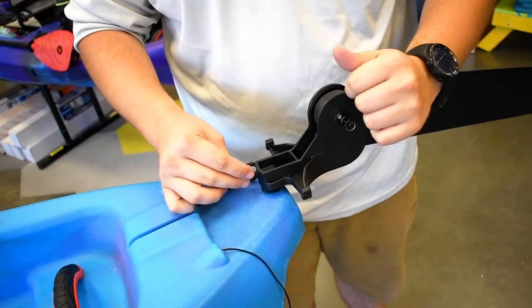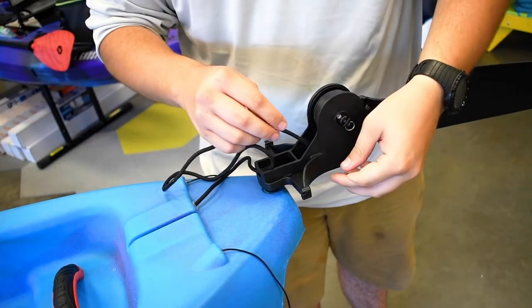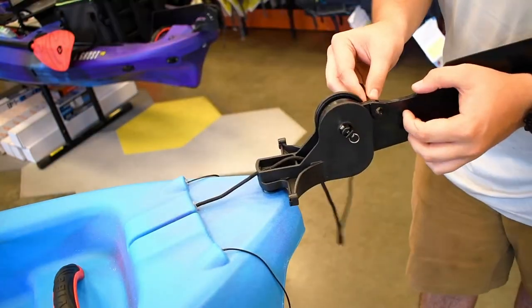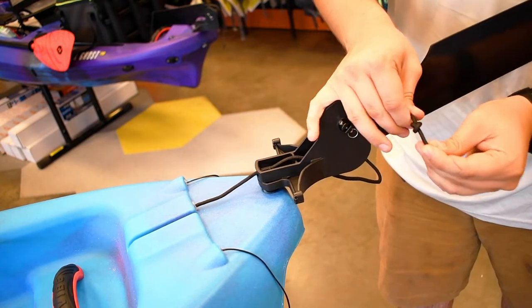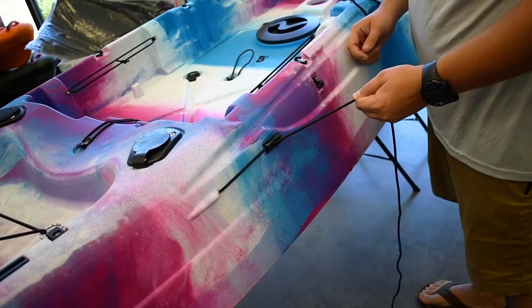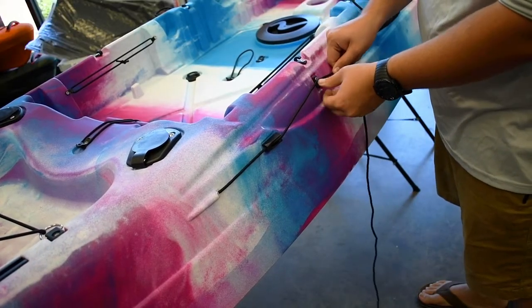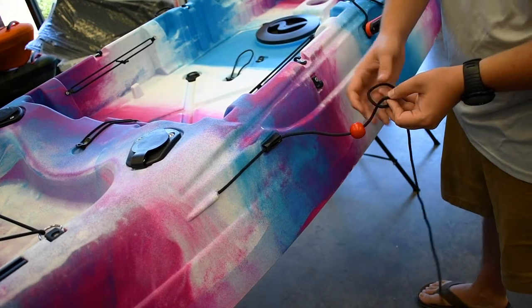Then unfold the rudder and run the cable through the bottom. Then run it through the hole on the side and tie it off with a simple overhand knot. Fold the rudder back down, get rid of any slack in the cable, figure out where the red ball will hang on the J-hook, and tie it off with another overhand knot.